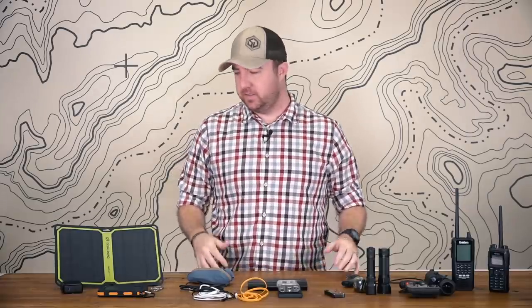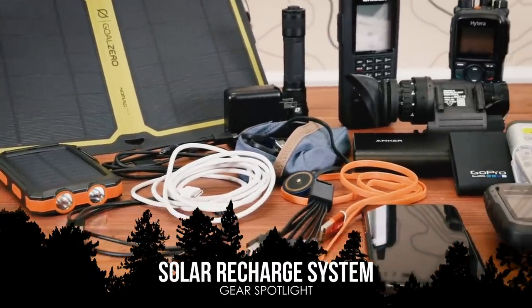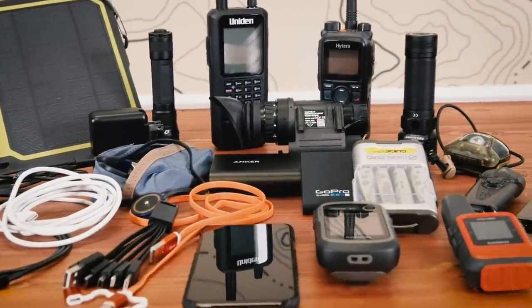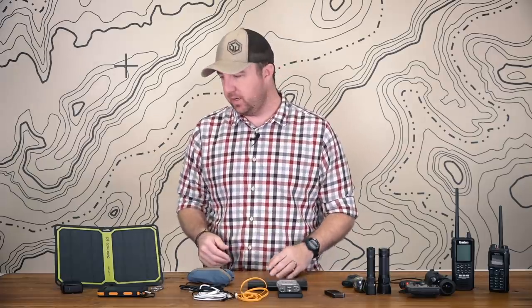Hey guys, John here with Survival Dispatch and today we're going to talk about a solar recharge system. We've had quite a few questions with regards to how to set up a complete solar system for a backpack, a car, even your EDC bag. So I thought I'd walk you through a lot of gear that I have that's all rechargeable and some of the systems that I've put together.